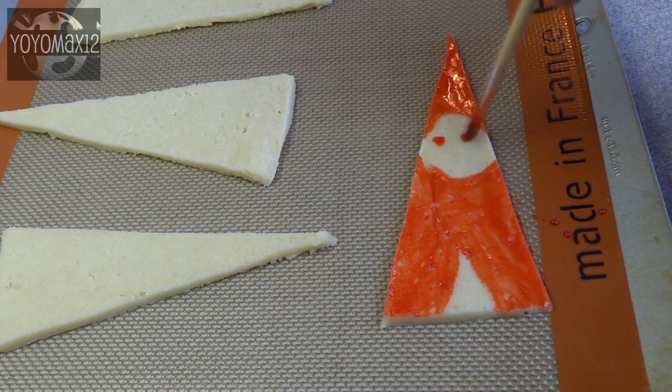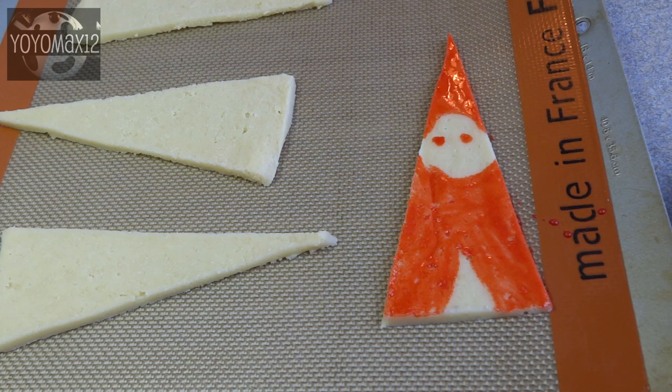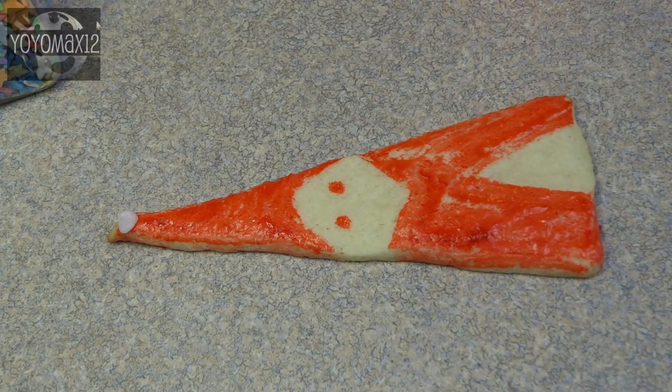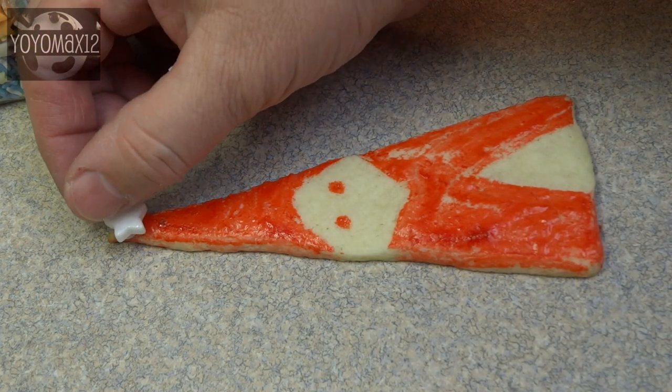The two dots I'm putting here aren't eyes — those are actually red dots on Santa's cheeks. You'll see what I mean in a minute. There are the baked cookies. You can see there's not a whole lot of difference; they don't change very much once they're baked.